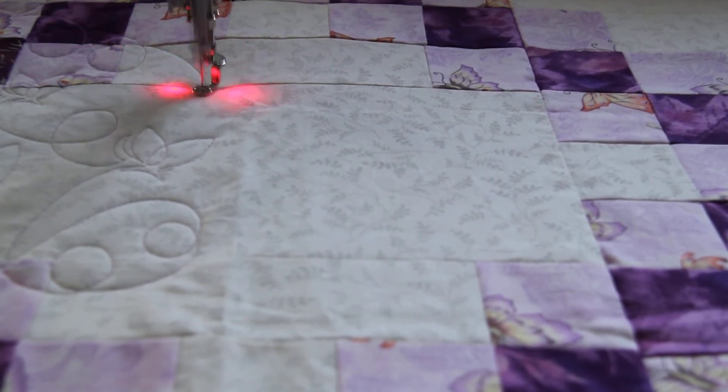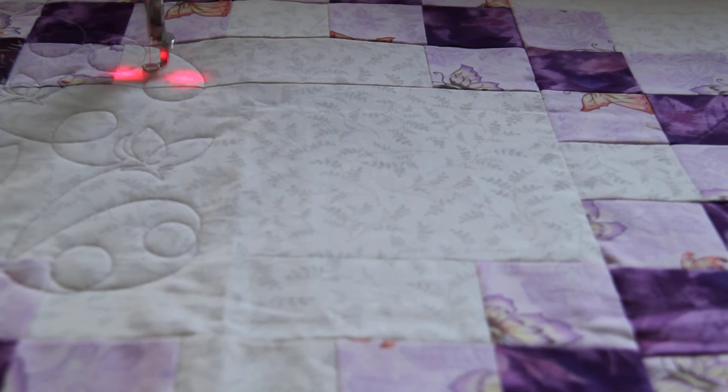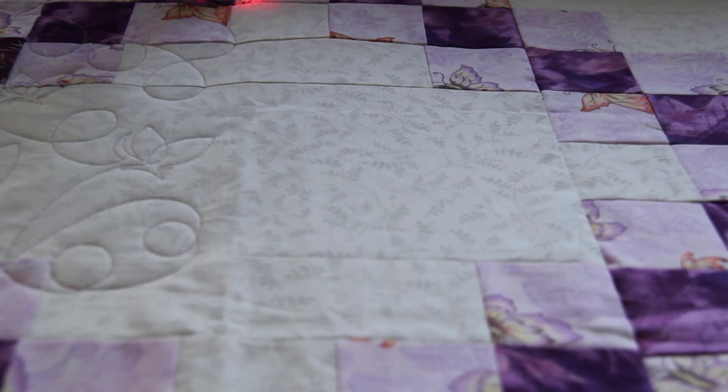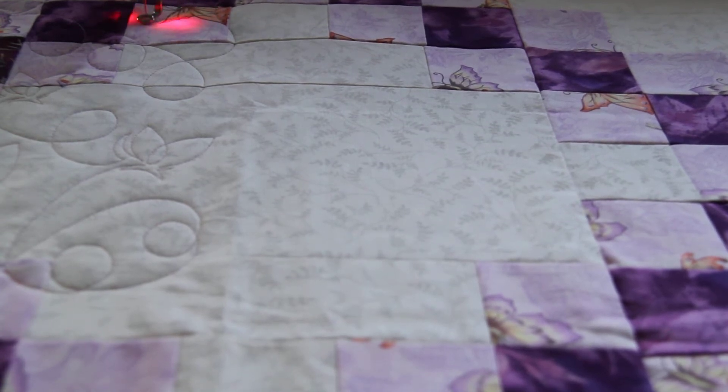Small borders tend to wobble a bit so it's easier to do edge to edge. Even with that, I come in about a half an inch from each side, because that enables me to have the pattern start about a quarter inch in from where everybody has straightened their quilts and put their binding on.